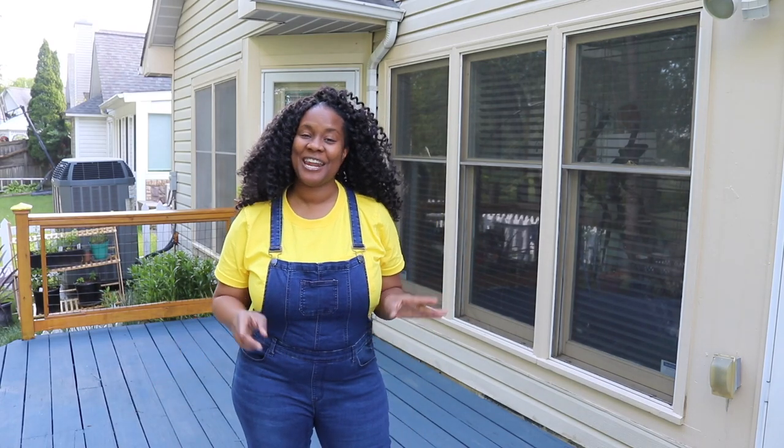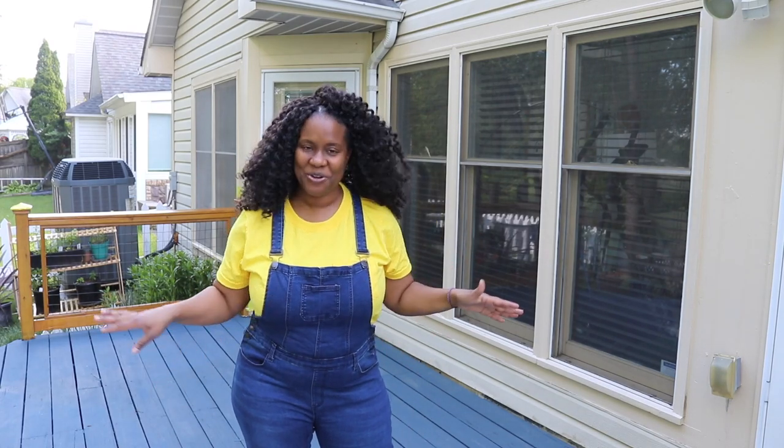Hey guys, it's Tamisha from Toolbox Divas, and in this video I'm gonna restain my deck.